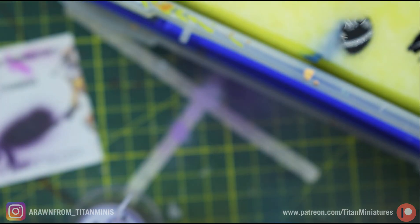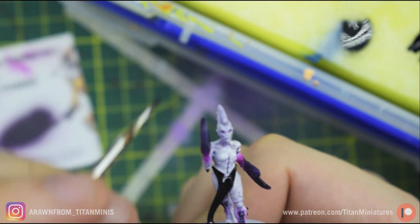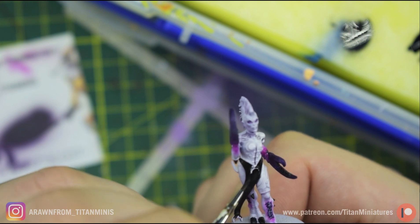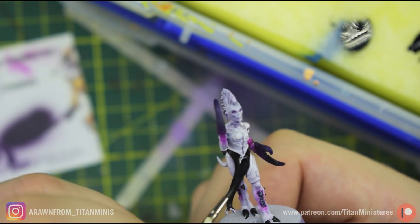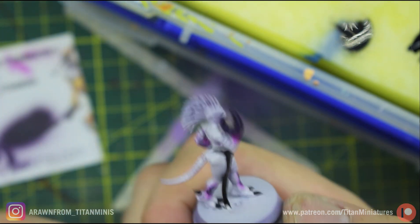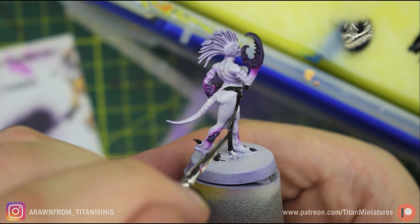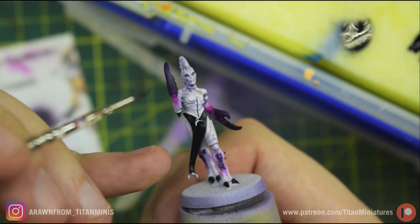Mix that up. Get some of that German Gray and focus on the middle — it's very hard to see because I've thinned it down and it's already a very dark gray. We'll give the tabard a little bit of transition in its black. Other than a little edge highlighting, I don't want to bring this up too much because I'm actually going to freehand a little Slaanesh symbol on it.